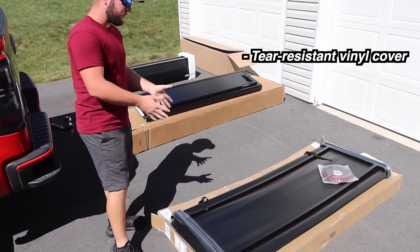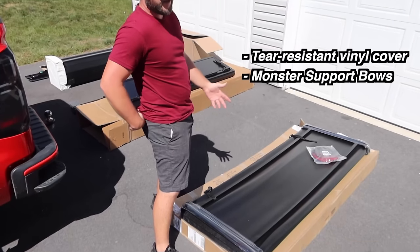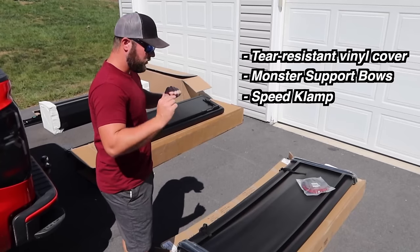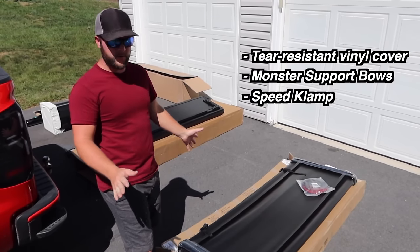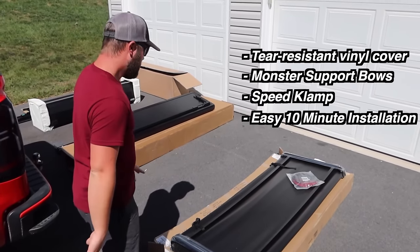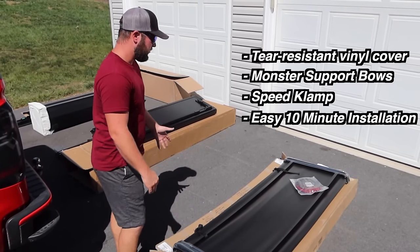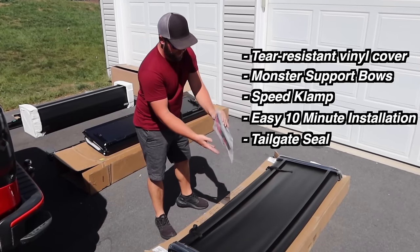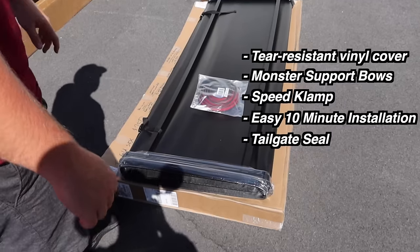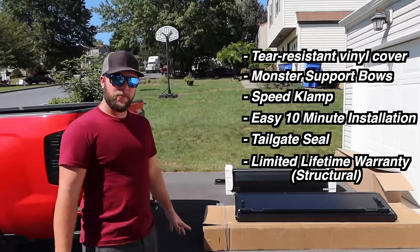It has a tear-resistant vinyl top with bigger support bows for heavy rain — if you get bad weather like hail or snow it'll support it and won't rip through the cover. It has what they call a speed clamp, so when you lock the cover it automatically locks. It installs in about 10 minutes — probably the quickest installation of the three. It just has weather stripping, the cover, and a few clamps to clamp onto the back of the truck.